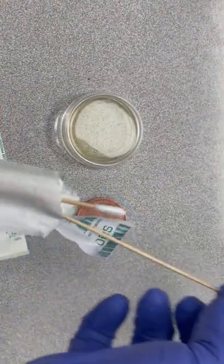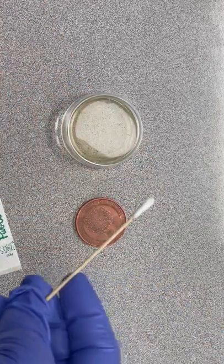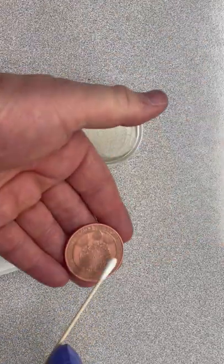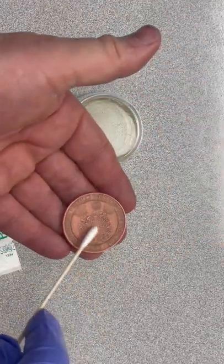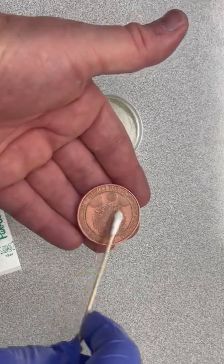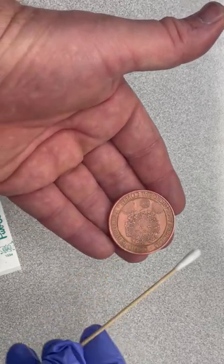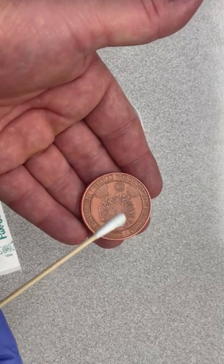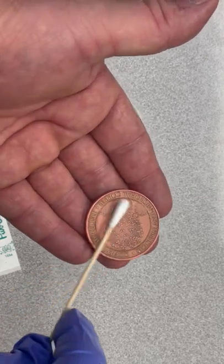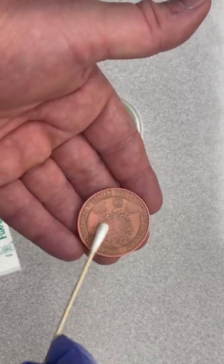I'm gonna lay that there so it doesn't touch the surface. We're gonna swab this — am I doing this right? Because you guys are younger than I am and I haven't done a science experiment in 31 years. Ooh, look — there's a discoloration on that, that's interesting.